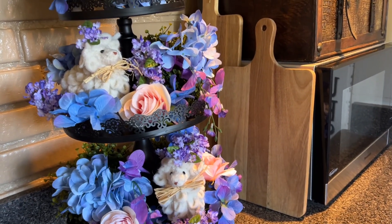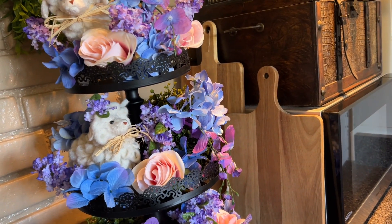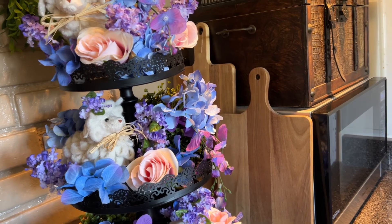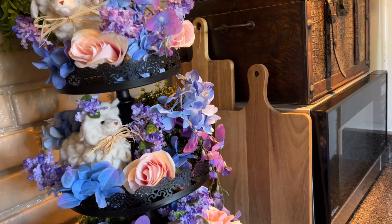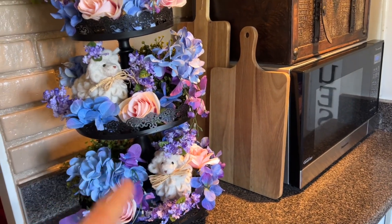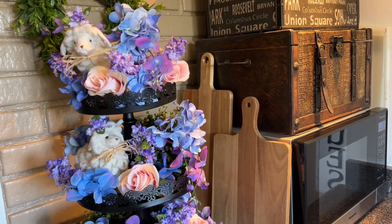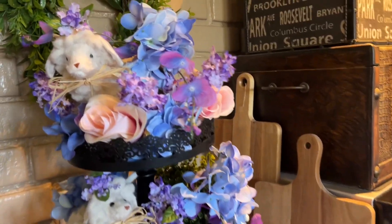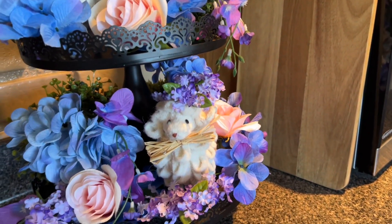If you have a three-tier tray or a two-tier tray and you're going to get animals or little things to put on there, think about getting matching numbers. If it's a two-tier tray, get two items — like a bird here, bird here. Three-tier tray, get three of the items. That way you'll have really good cohesiveness on your display. My little baby lambs are so cute, but this would also work for spring — that's when all the baby animals are being born.